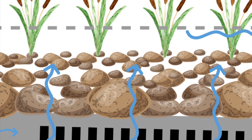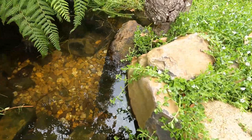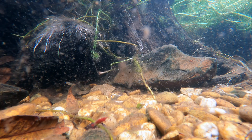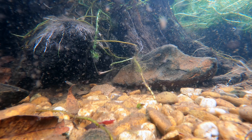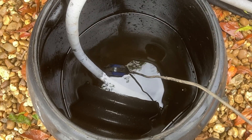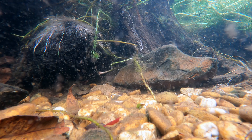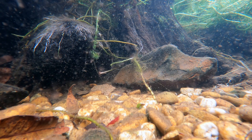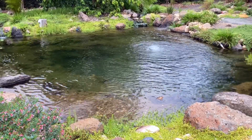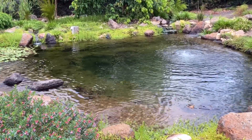A bog filter works by having water move through some sort of media, usually rock and pebble. The rock and pebble create a home for bacteria and beneficial organisms. The bacteria and organisms will process waste and nutrient created by the fish, thus keeping the water clean, clear and healthy. Over time the bog filter will also accumulate solid waste, so it's preferable to have an easy way to clean and flush the system. Plants can also be planted into the filter to help remove additional nutrients and help trap fine sediments. Of course there are some quite complex biological processes going on inside the filter, but let's keep it simple and take a look at some designs.